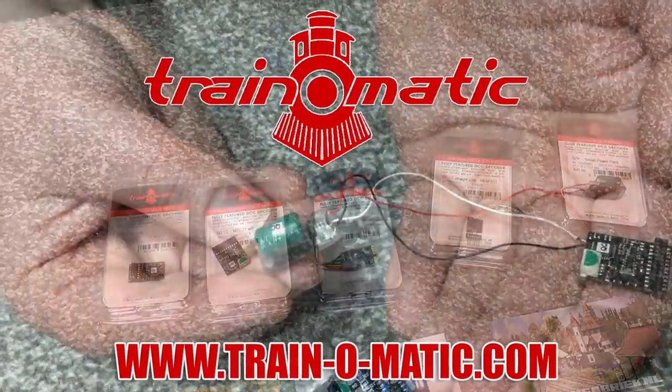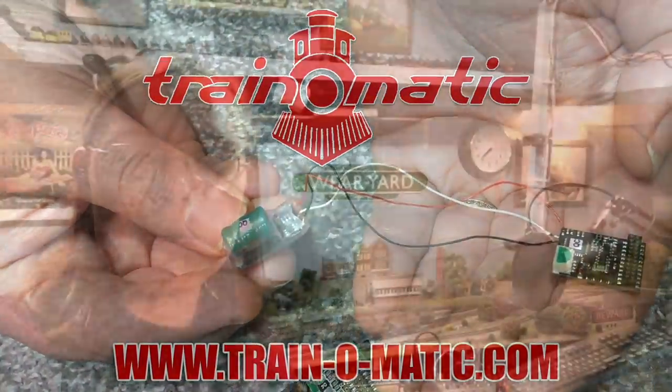Hi there everyone, welcome back to another video here with me Jenny Kirk up in the loft on Wearyard. Today something a little bit different — unfortunately the video we planned hasn't been able to be filmed due to illness, as Cupboard Monkey's feeling a bit under the weather. So I'm going to take you on a tour through the full locomotive collection, something some of you have been asking for. In association with our sponsor Trainomatic, makers of DCC decoders and accessories, we're going to look through all the locomotives available up here to run on Wearyard.